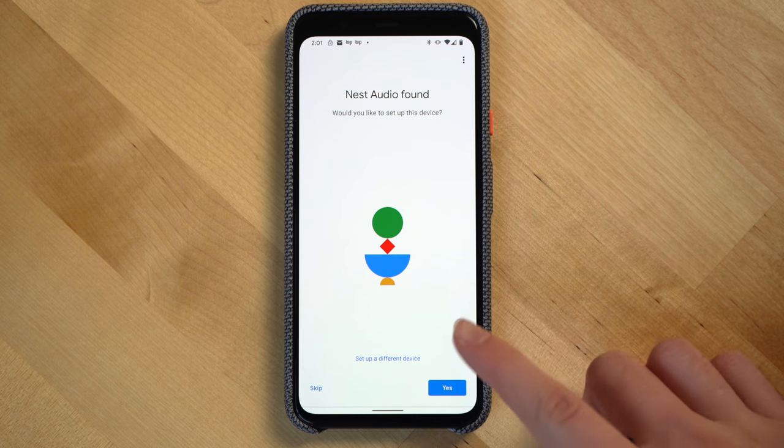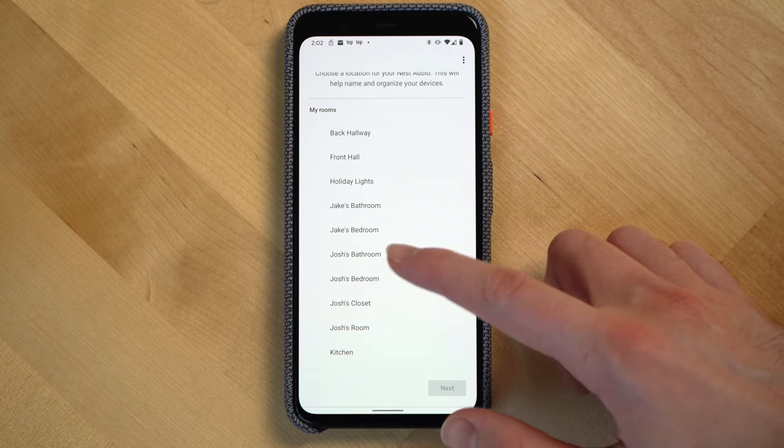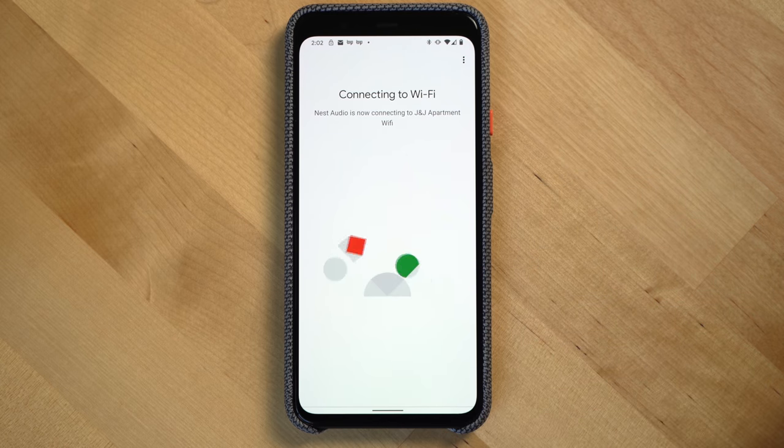Next, let's talk setup. Setting up the Nest Audio is incredibly easy, especially if you already have Google Home devices. It took me about three minutes to go through all of the steps, but if you're new to the Nest product family it might take you slightly longer to set up things like voice match, calling with Google Assistant, and connecting the device to your Wi-Fi.